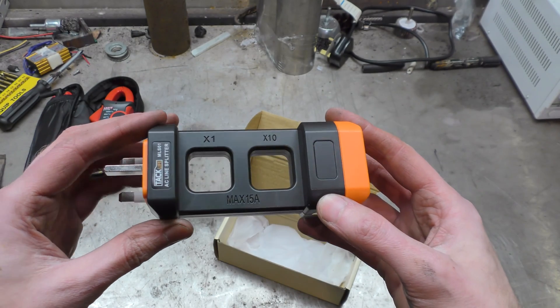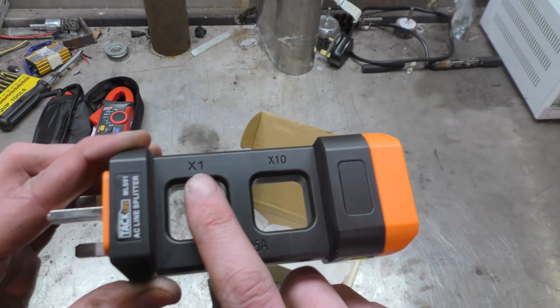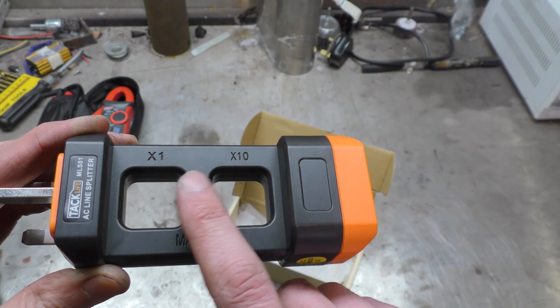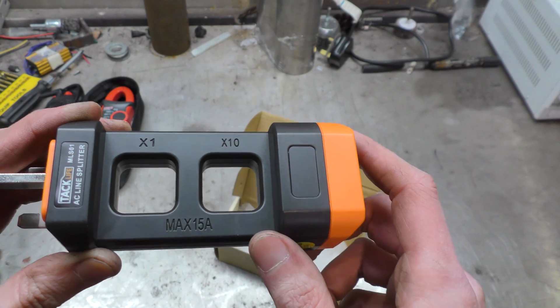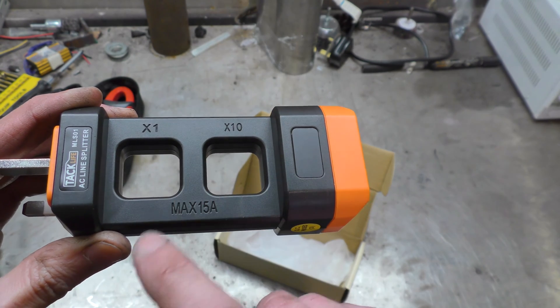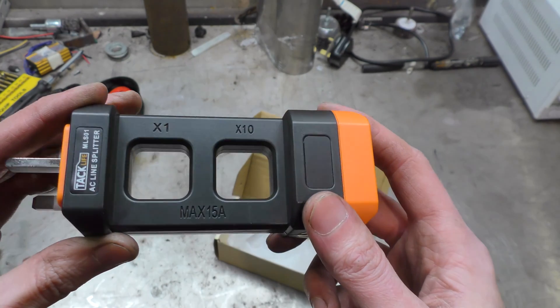What you do is put your clamp meter around there and you get, as you can see, a one times and a ten times. Why would you need a one times and ten times? If you have a really really small current, if you take it up to times ten then you get a lot more accurate reading on your clamp meter, and then you just divide by ten to get the exact number.